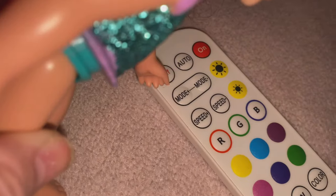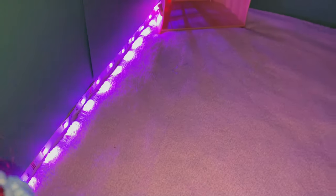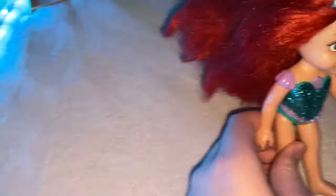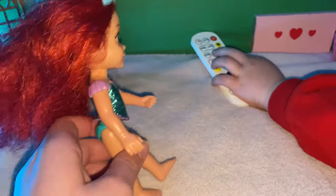And the different modes it can go on. Let's change it to pink. There we go. The lights are even pink. Elsita, what color are you going to change it to? She changed it to blue. And now we can put it on a mode.